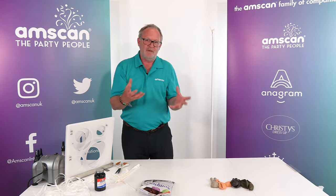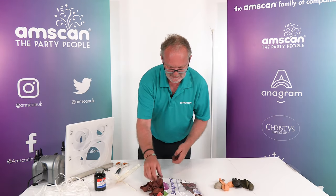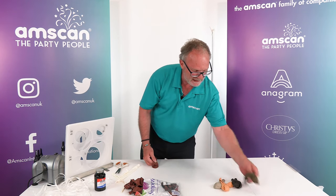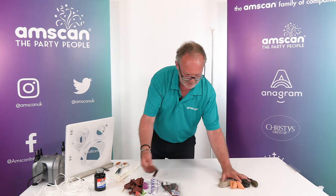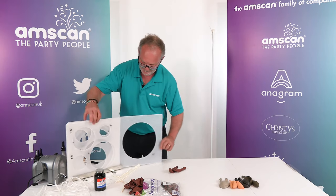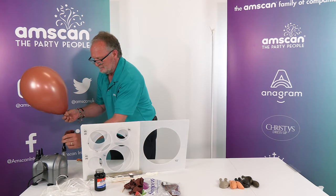Now we're going to build the rest of the framework. All of the balloons for this design will be attached to basically a topiary ball which will go on the top. I'm using the Sempertex Fashion Terracotta for this because the rest of the balloons will all be related colors — Fashion Coffee, Fashion Chocolate, Fashion Peach Blush, and Fashion White Sand — putting the Terracotta in the middle for a little depth of color. I'm going to inflate to 10 inches, make them a bit big, then downsize them so they're nice and durable.